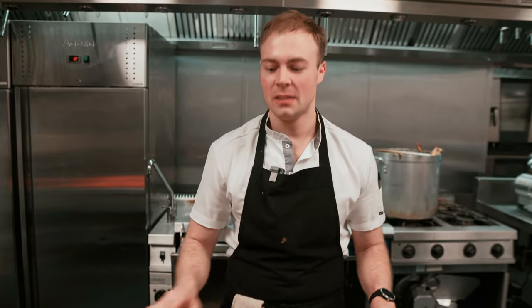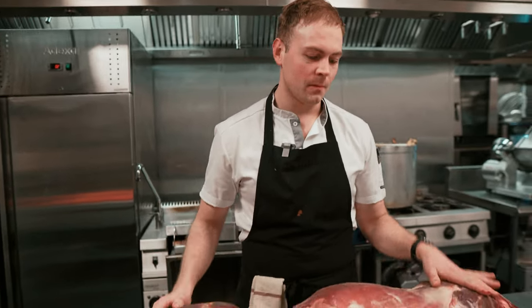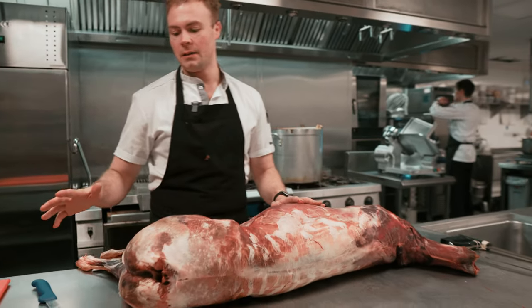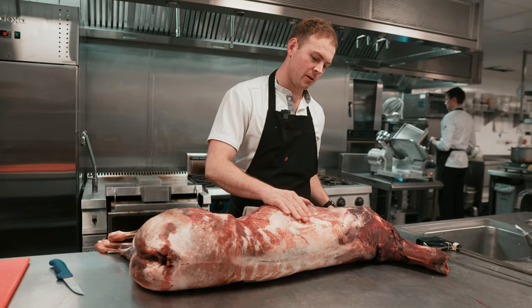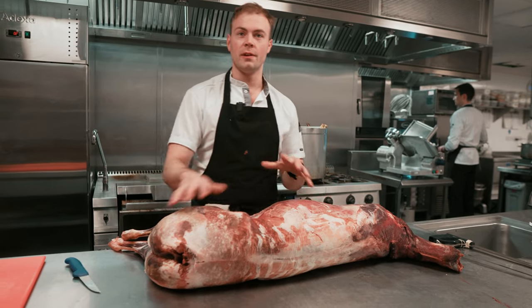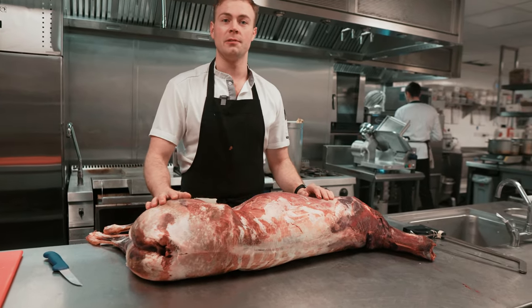Hi, I'm Jack from Fallow and today we are going to break down the whole venison. We've got a lovely fallow buck here. The carcass weight is around 32 kilos, so quite a big venison. I'm just going to go through all the different steps of how we break it down and how we use it in the restaurant.